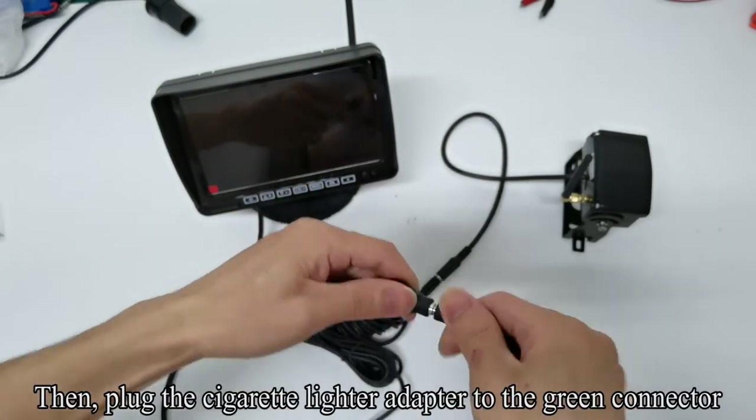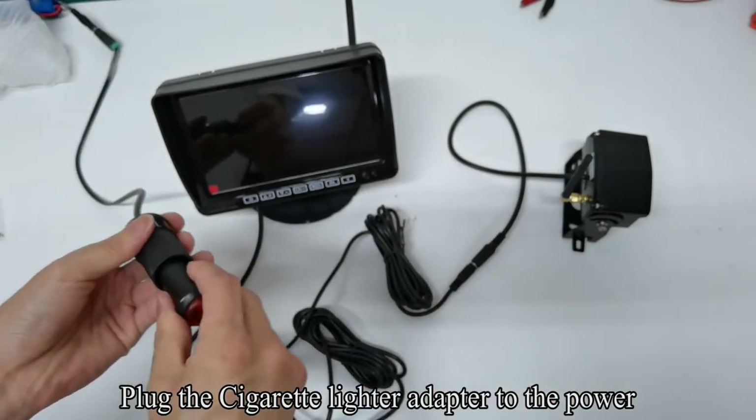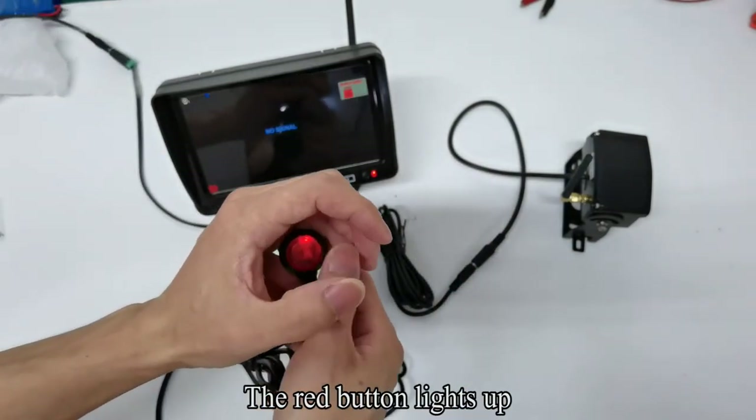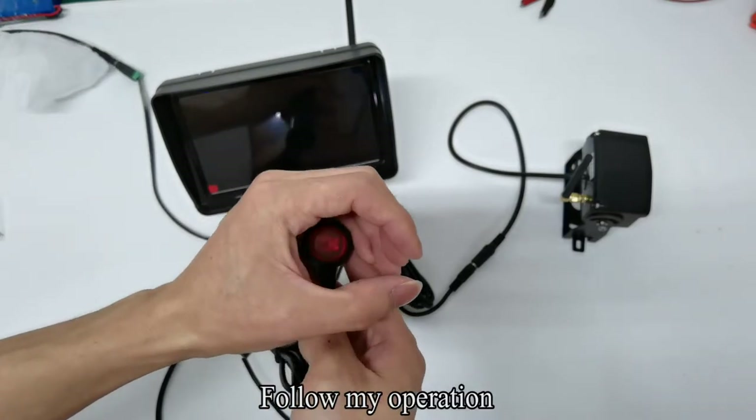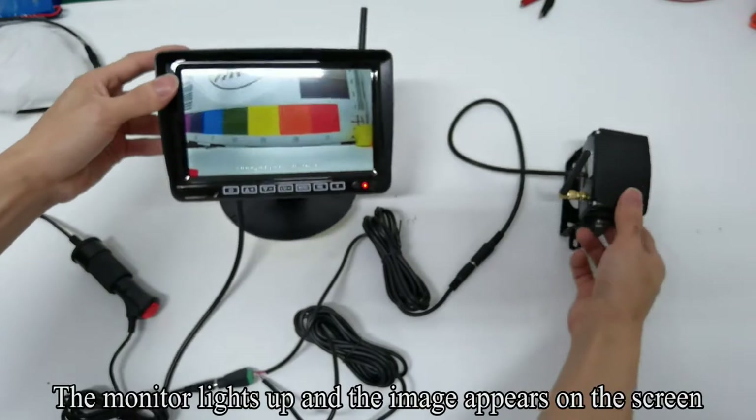Tighten the screws. Then plug the cigarette lighter adapter to the green connector. Plug the cigarette lighter adapter to the power. Press the red button — the red button lights up. The monitor lights up and the image appears on the screen.